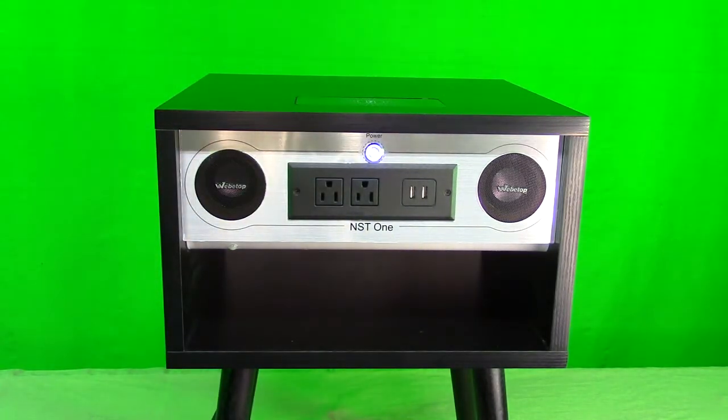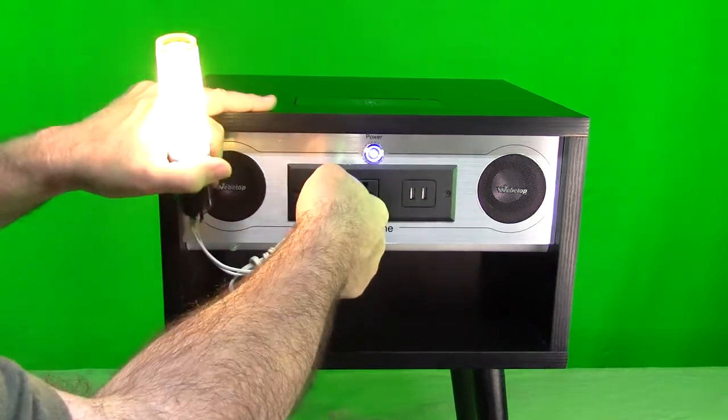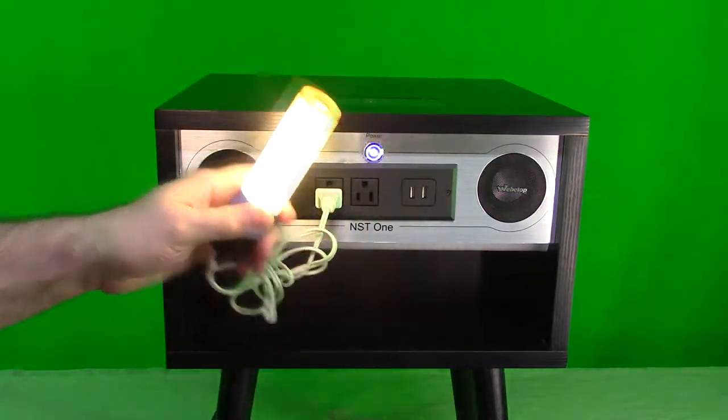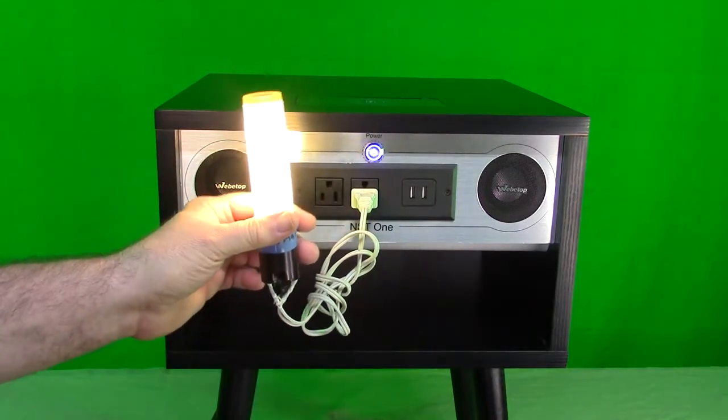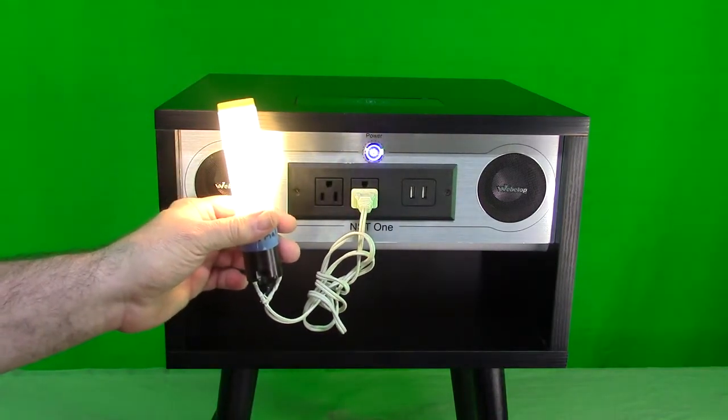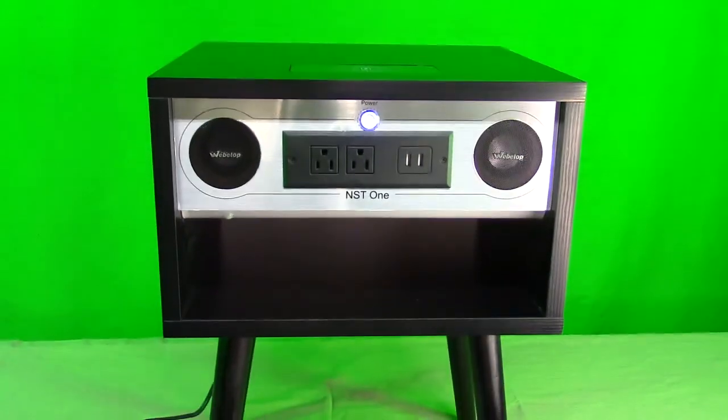Now let's test the AC plug — you can see the light comes on. Very nice — you have the ability to plug in two devices at 120 volts.